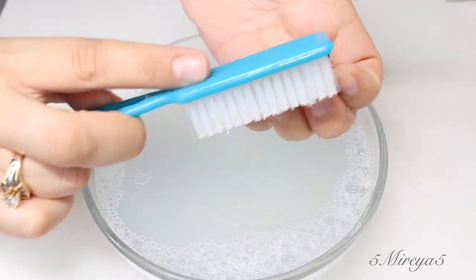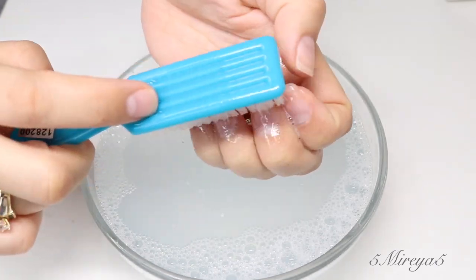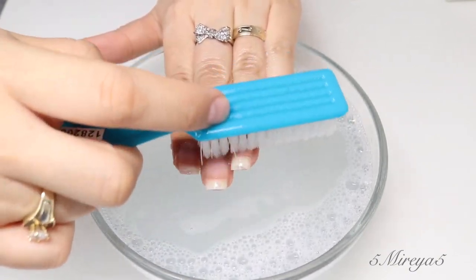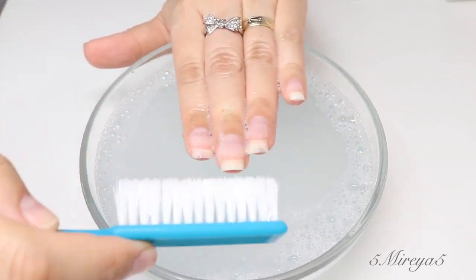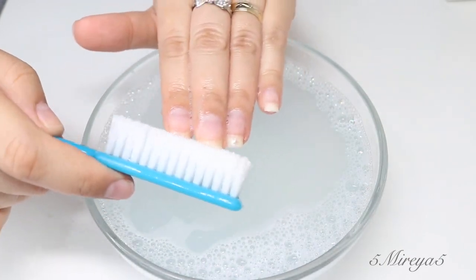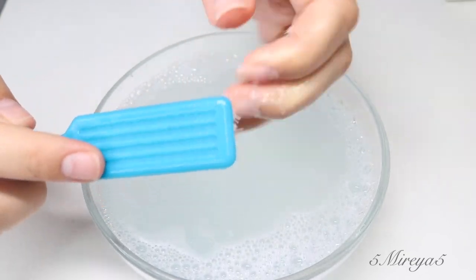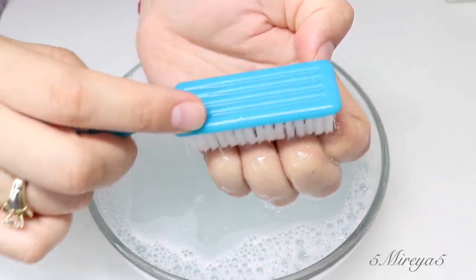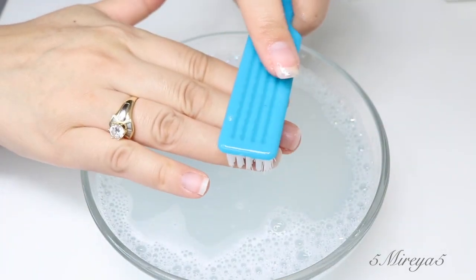For step number eight, I'm going to be cleaning with the brush the inside of my nails and all of my nails. This is a very important step, because sometimes we have stuff under our nails that we didn't know was there — dirt, food, germs, all that junk. Let's get rid of that with this brush. I used the same soapy water, and after that I'm just going to rinse my hands in clean water, use a towel to dry them off, and we are almost finished.